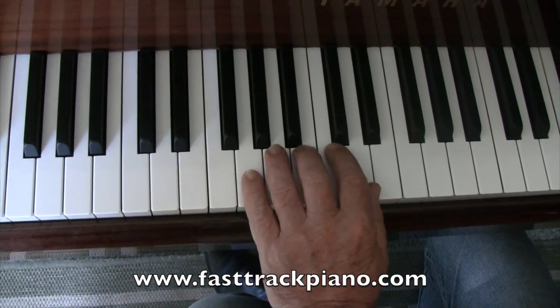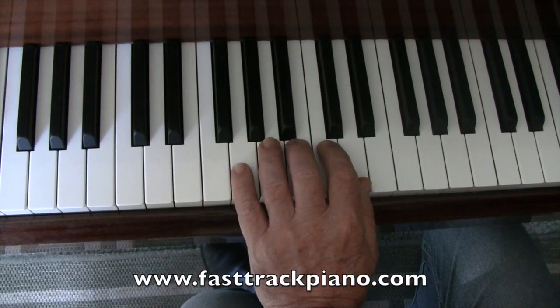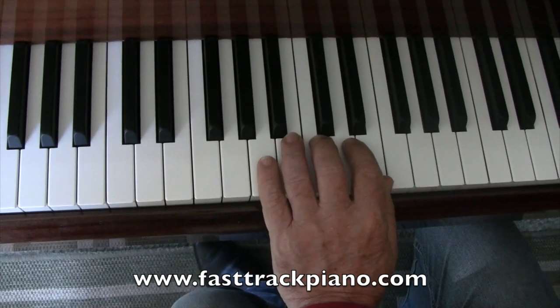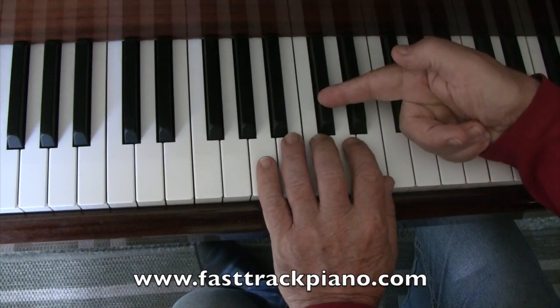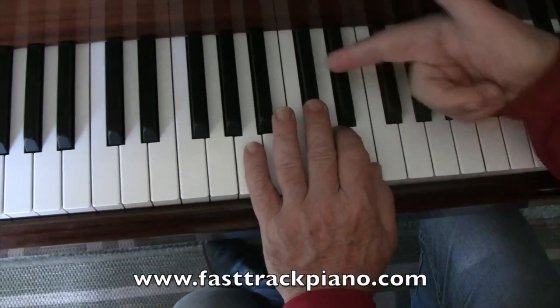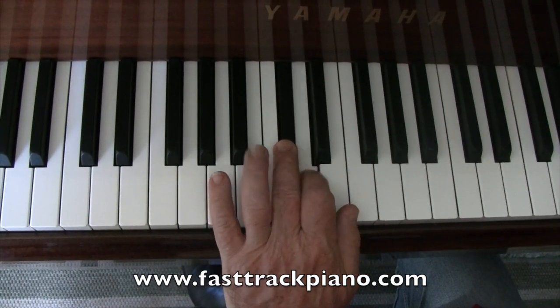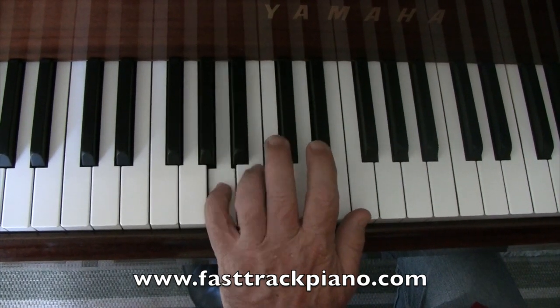The next one is G, A, B, C, D — it's the same as the first one, all white notes, so we won't bother. We'll move up one more and do starting on A. Now this one, you have to have a black note in the middle — that's C sharp. So we go: A, B, C sharp, D, E, D, C sharp, B, A.